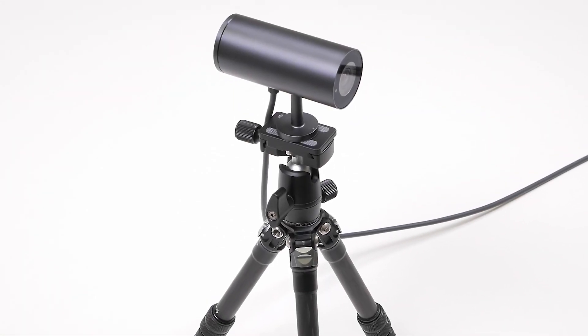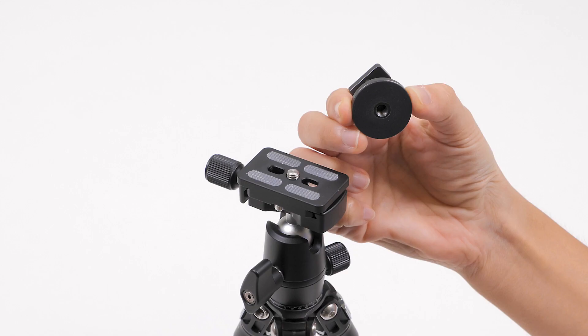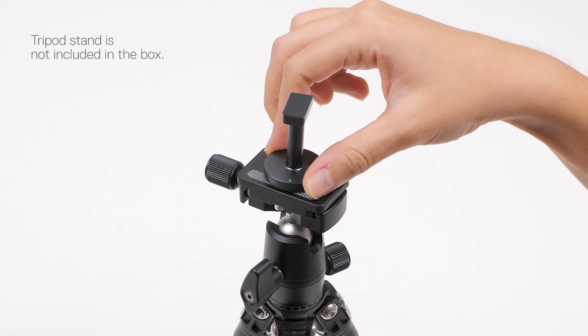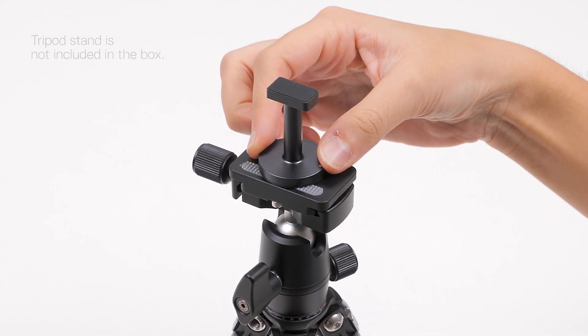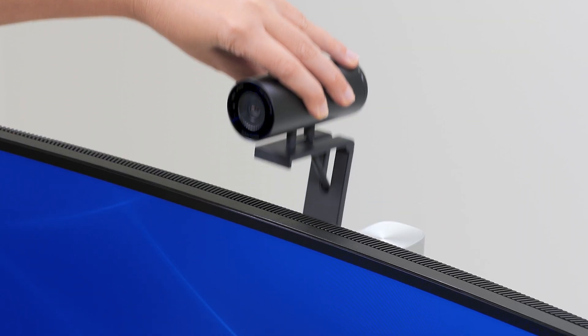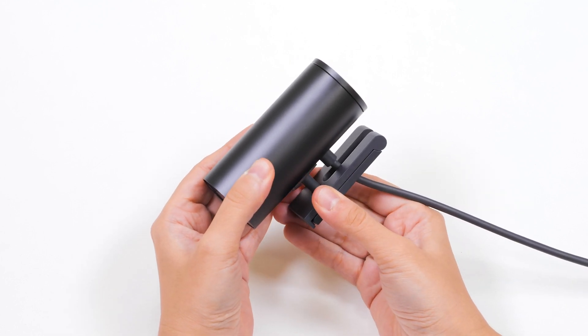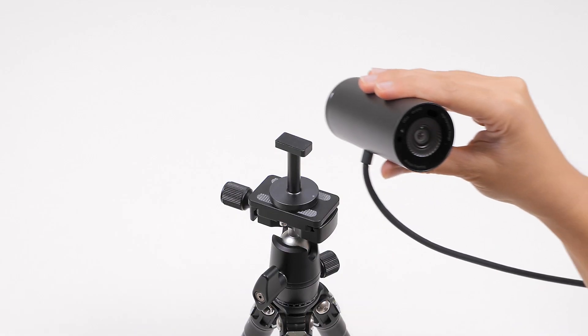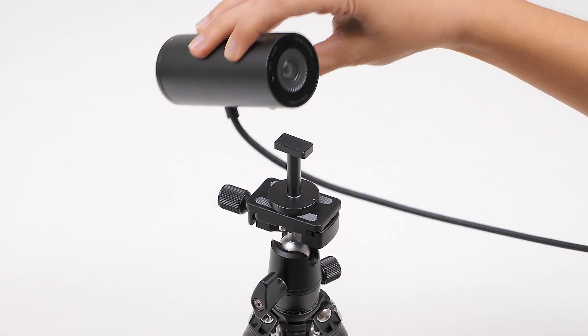The webcam can also be mounted onto a tripod using the tripod adapter provided in the box. Place the tripod adapter on the mounting screw of the tripod and rotate it until it is secured firmly. Remove the webcam along with the webcam mount from the monitor, then disconnect the webcam mount from the webcam. Align and insert the tripod adapter head into the slot on the webcam.